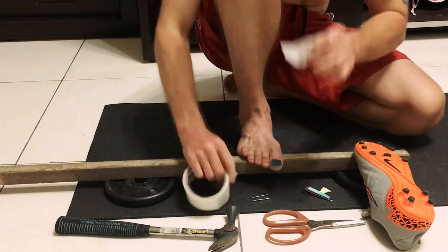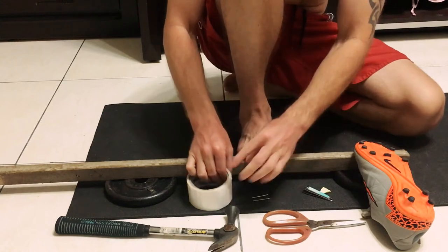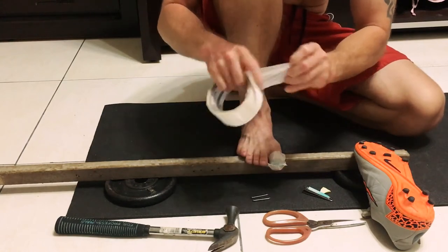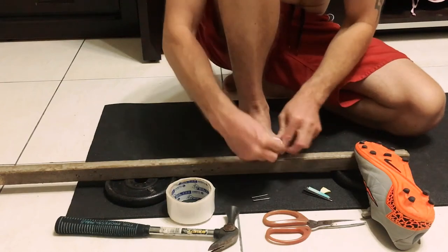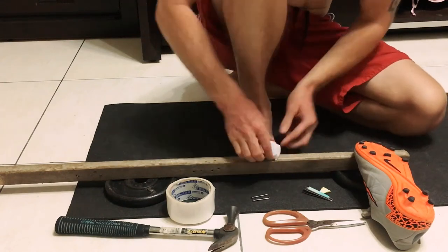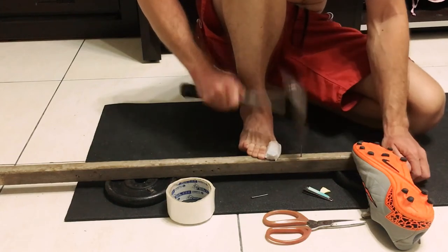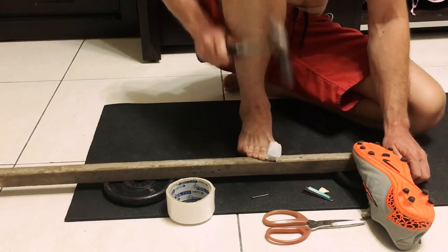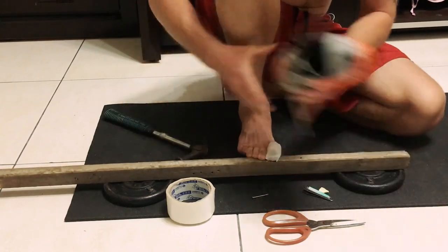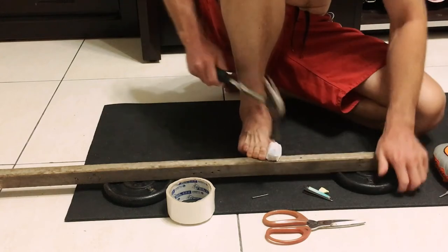Anchor it first, then wrap it around, and your toe pad is ready to go. This is how it works — it's very strong. Your toenail will never get black again.